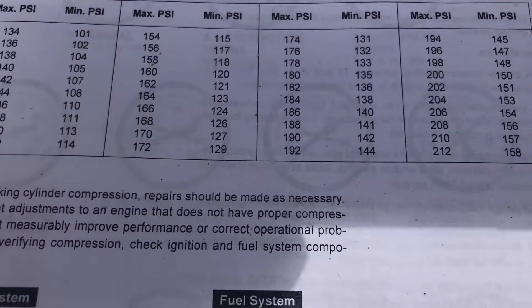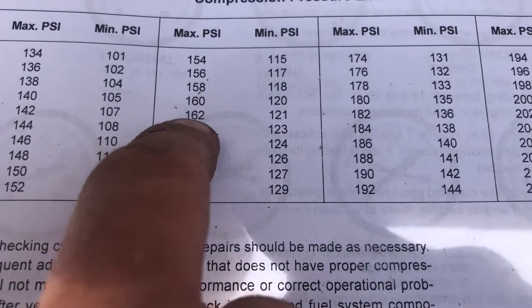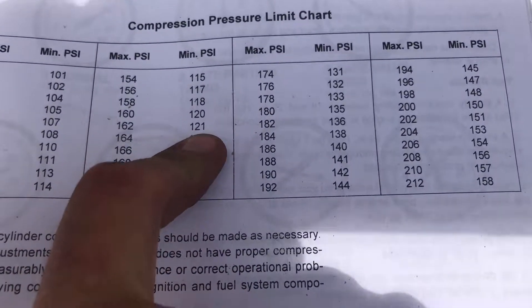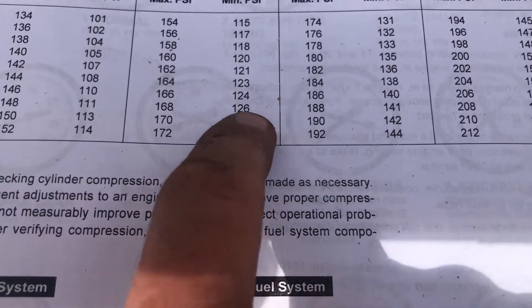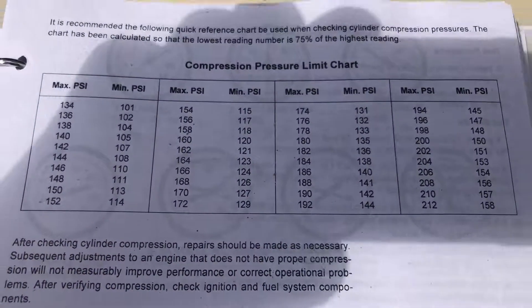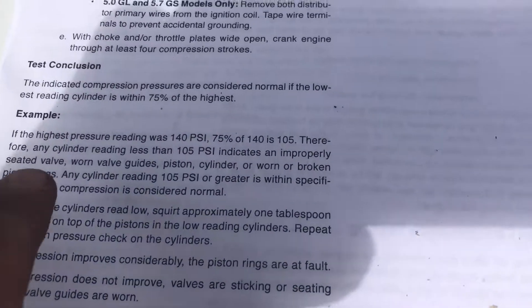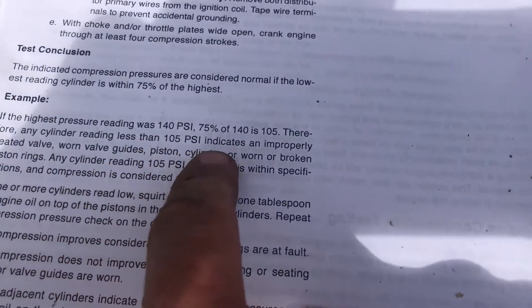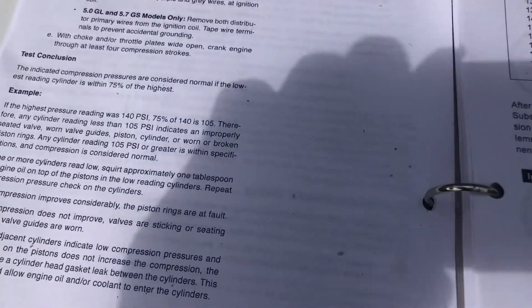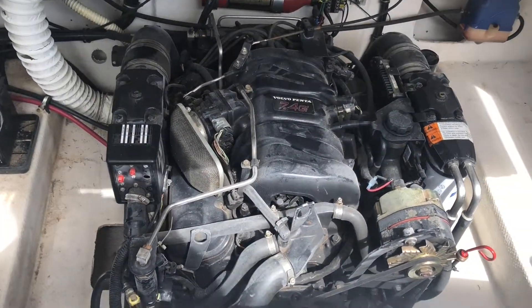Okay, so if you take a look at the manual here, it gives you a range of what's tolerable for your compression pressures. In my case I think around 162 is what I had, and the minimum is 121. The highest I had was 162 and the lowest was 148, so we're well within the acceptable range for this engine. Basically, your lowest reading has to be 75% or higher of your highest reading in order to be acceptable, and that example is shown in the manual as well. So that's it — it's pretty easy. If you have any comments or suggestions, please write them below, and as always hit the subscribe and like button if you liked it. Thanks for joining me.